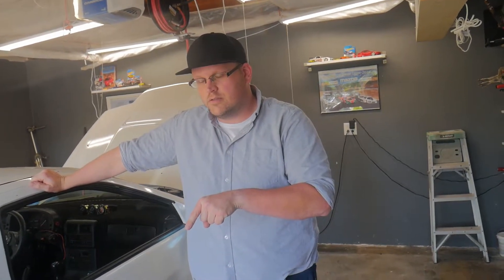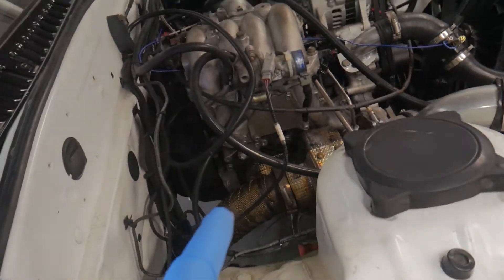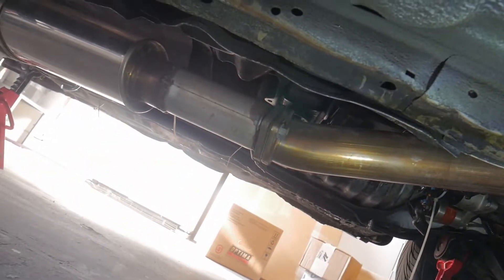Now before you all say anything, I just want to let you know we did clean out the vacuum cleaner, so it won't put any particles into the exhaust, into the turbine, or get stuck anywhere and potentially cause damage. Our main concerns are: one, the exhaust manifold to the engine block; two, the flex pipe right there; and three, this gasket right here.